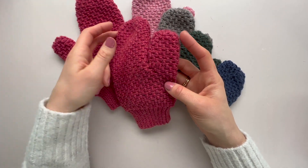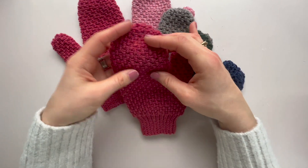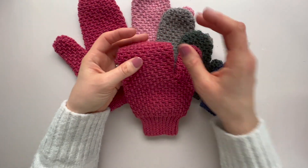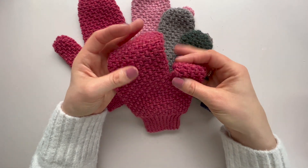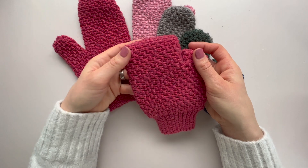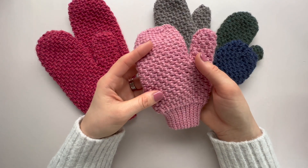There's also the option to make these fingerless — you can stop at whichever point you like and just do a finishing round, and the same for the thumb. Just finish it wherever you want it to be and you've got yourself a pair of fingerless mitts.